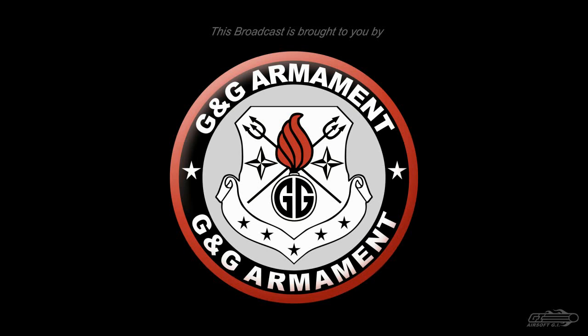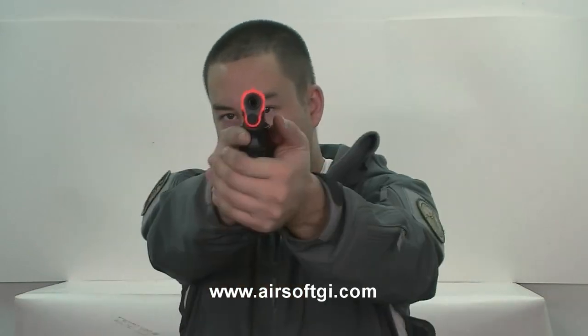This Airsoft GI TV episode is brought to you in part by G&G Armament. Welcome back to Airsoft GI TV. My name is Tim. Today, taking a look at this gun — this is the M1911 from KWA.